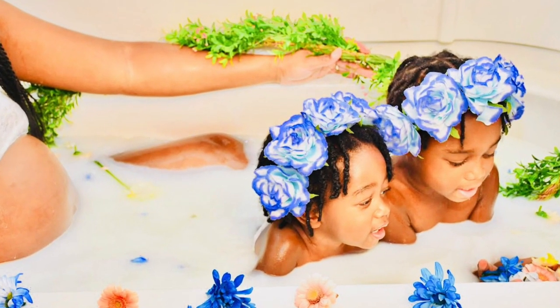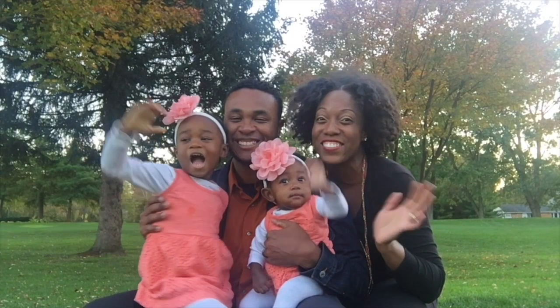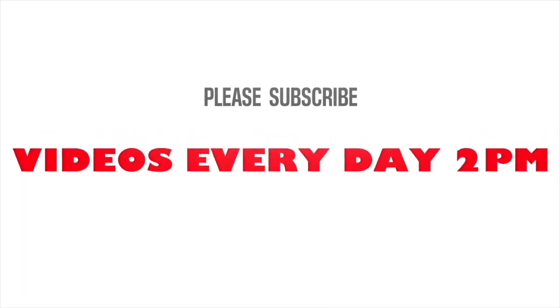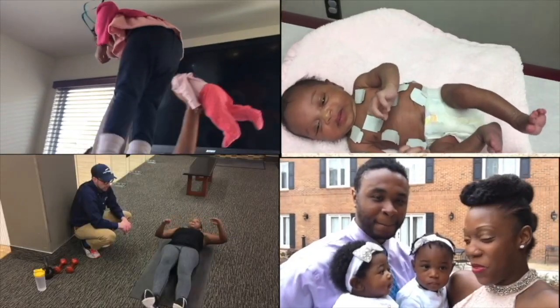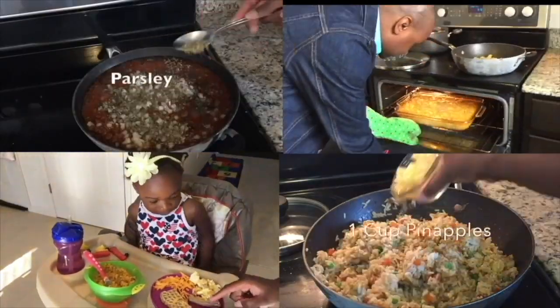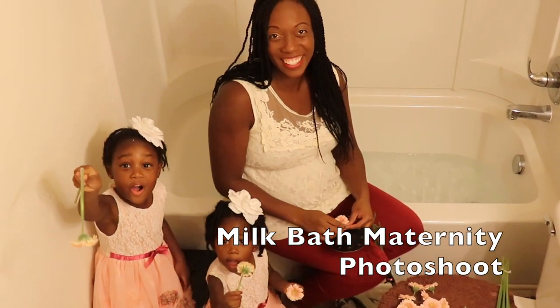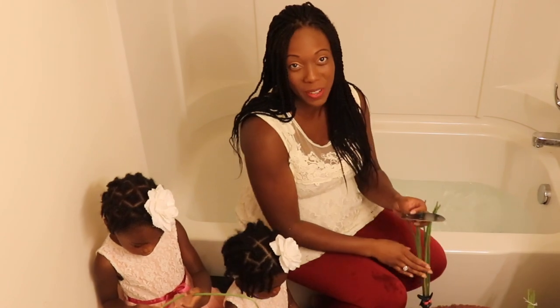In this video you'll learn how to do a milk bath maternity photo shoot. We're showing you how we set up a milk bath photo shoot for our maternity pictures.